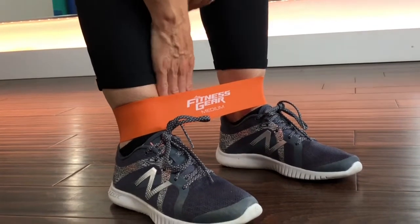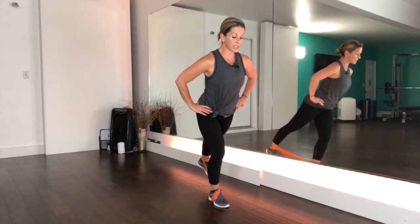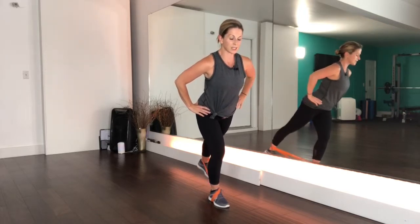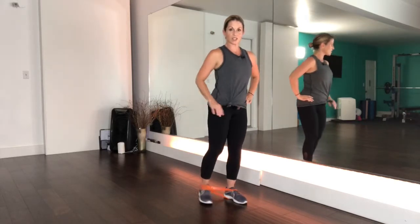Nice job. Now we're coming into some leg lifts to the back. Bring the band underneath one foot and up over the ankle. Take this leg to the back — depending on the resistance of your band you might not get a lot of movement here. Bend your supporting leg, hold the abs in super tight as we pulse this leg up to the back for 20. One, two, three, four, five, six, seven — squeeze it up — eight, nine, ten. Ten more: ten, nine, squeeze the glutes, eight, seven, six, five, four, three, two, one.